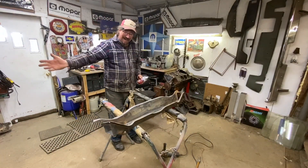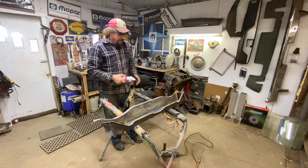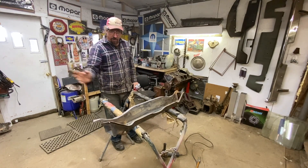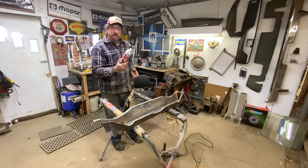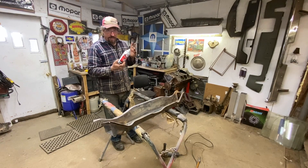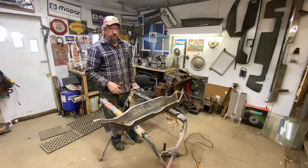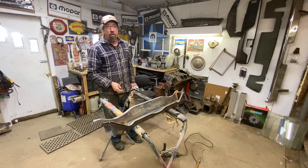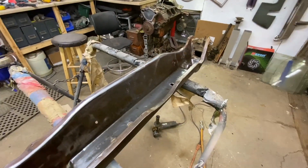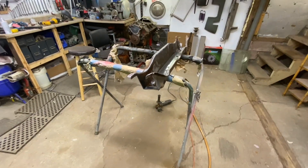We got it all de-rustified, and we're going to wipe it down with prep solvent now and shoot it with some rust conditioner to just convert any remaining rust and seal it so it won't continue to corrode. Understand that I'm not saying rust converter converts it to something else, but it does make a paintable surface that seals so you can paint over it and you don't have to worry about it rusting for a long time. It's a really nice piece — I'm really pleased with the way that looks.